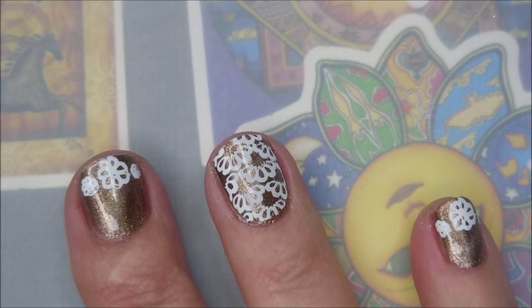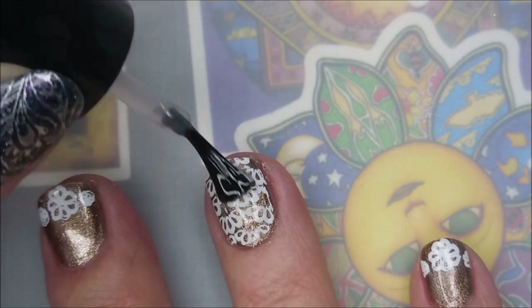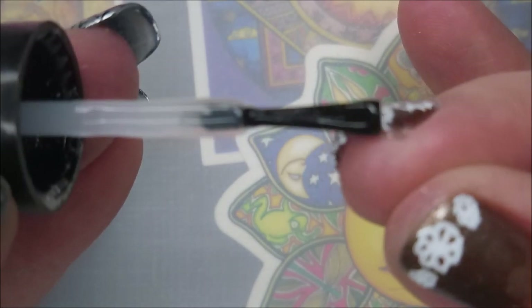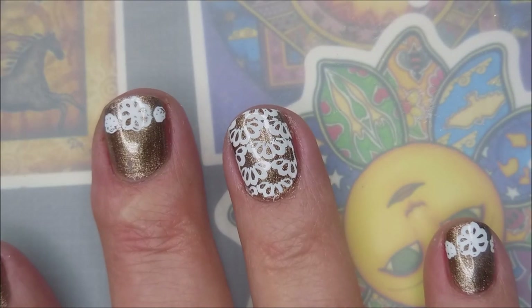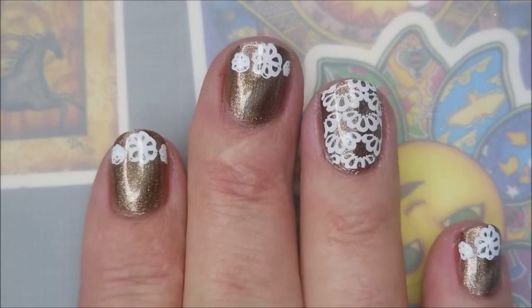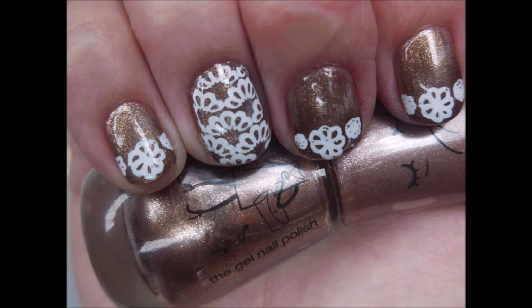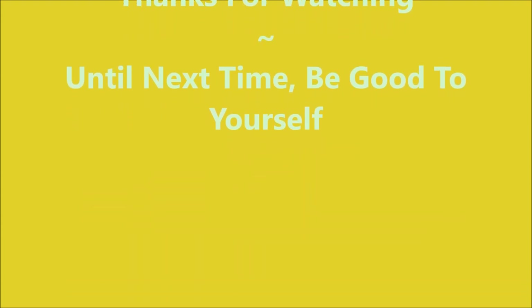Gliding that top coat on there — I'm not having to worry about it smearing because I used the smudge-free top coat underneath. There we go, look at that free edge. I have a swatch photo coming up very soon. I hope you enjoyed this one — I'd love to hear your thoughts, leave me a comment below. Thank you for watching and until next time, be good to yourself — talk to you soon.